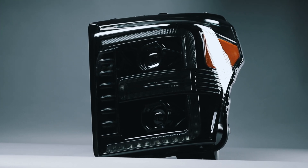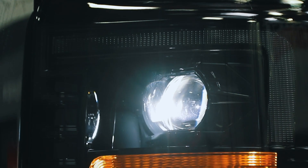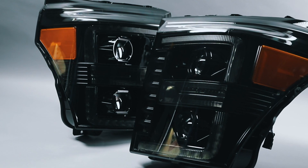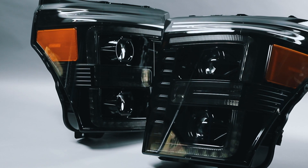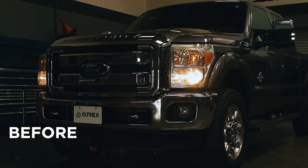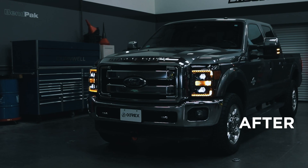Alpharex specializes in designing and producing superior and uniquely stylish aftermarket automotive performance lighting with unrivaled innovative technology. Watch this video as we take you through the installation of your new Alpharex headlights for your 2011-2016 Ford F-250 or F-350 truck, step by step.